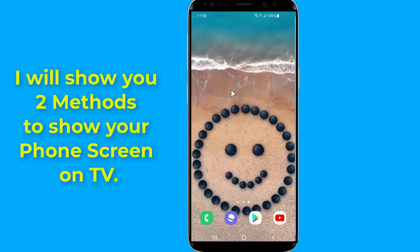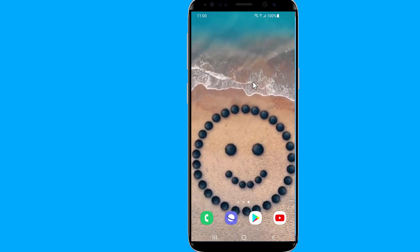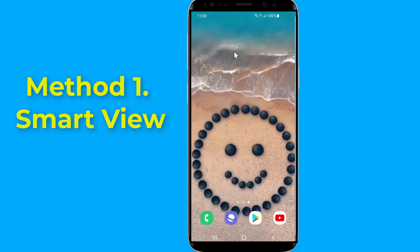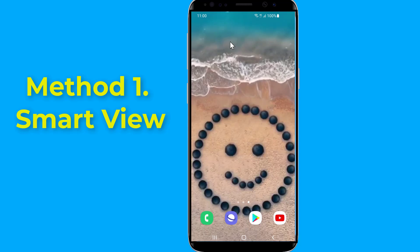First, we need to connect the TV and the Android phone to the same Wi-Fi network. For Samsung phones, you can use Smart View to screen mirror your Android phone to your smart TV. Smart View is an easy way to screen mirror content from your Samsung phone or tablet to a larger display.